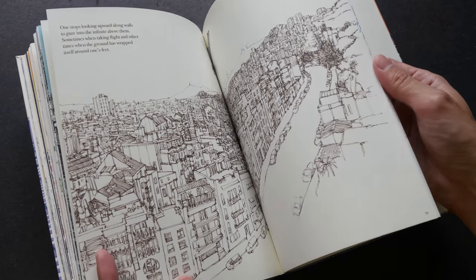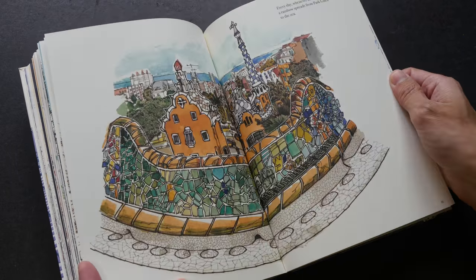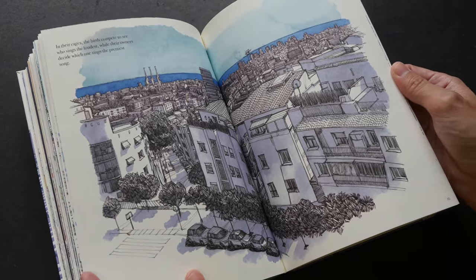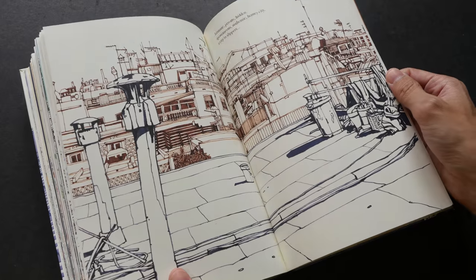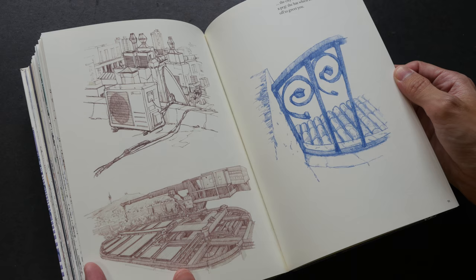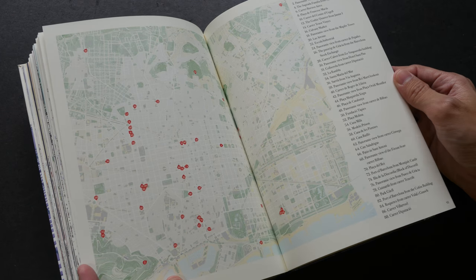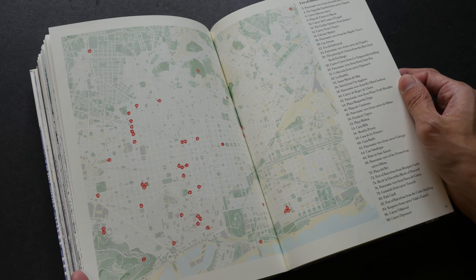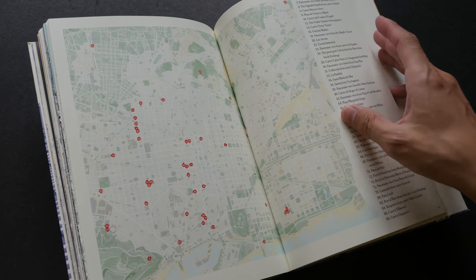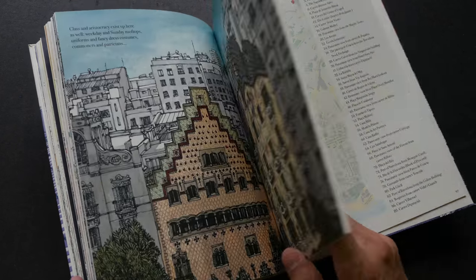Some of the sketches are not colored, but some are fully colored. These are really lovely sketches. And this is the map — on this map there are locations that show you where he sketched, where he created those sketches.